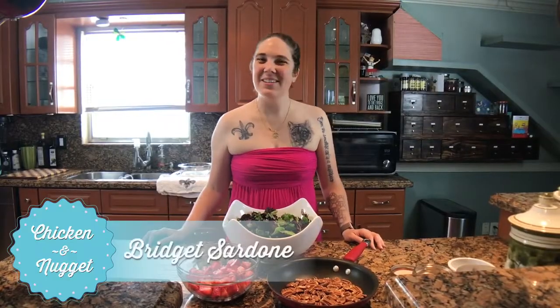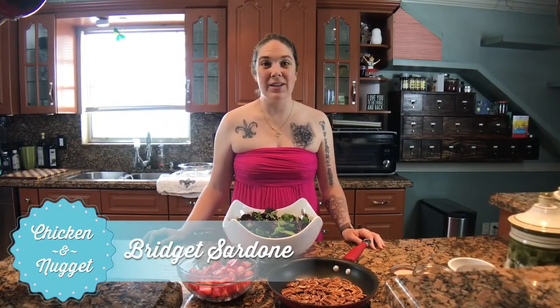Hey everybody, I wanted to talk to you guys about brunch today. Most people love brunch, and I am one of those people who loves brunch. When you think about it, you want to make sure that you have all the bases covered — something sweet, something savory, a veggie, maybe some fruit. This salad that I'll be making sort of encompasses all of those things at the same time.